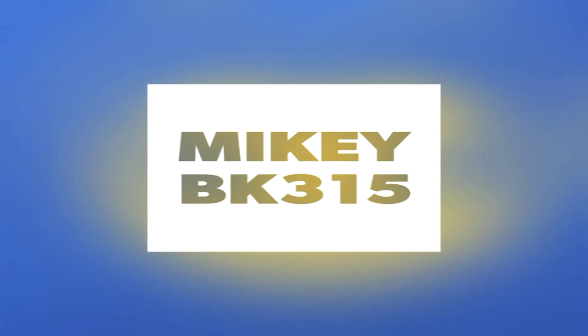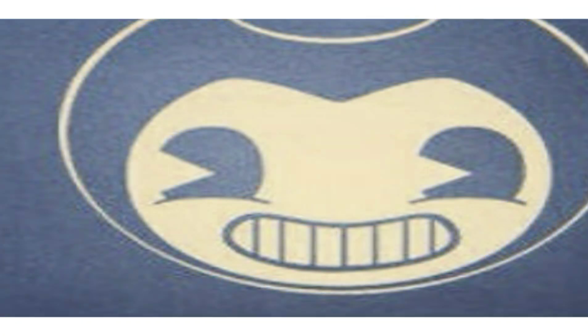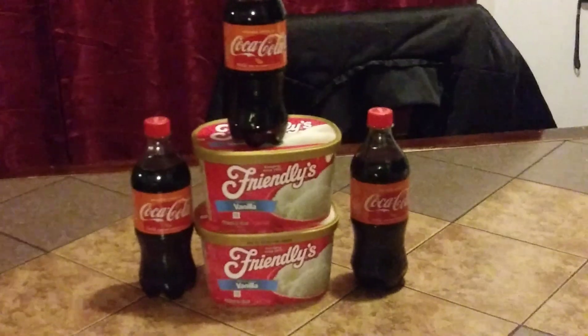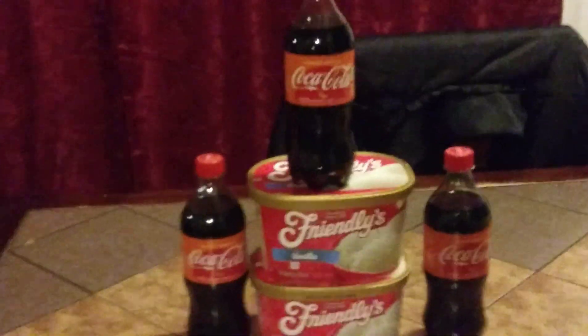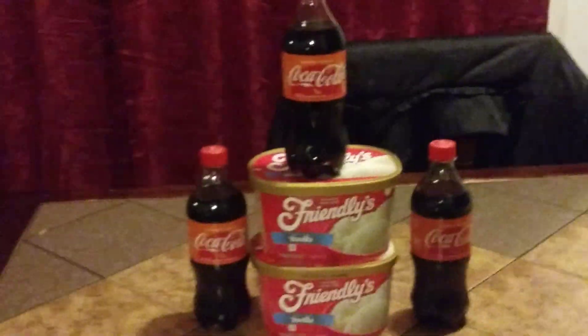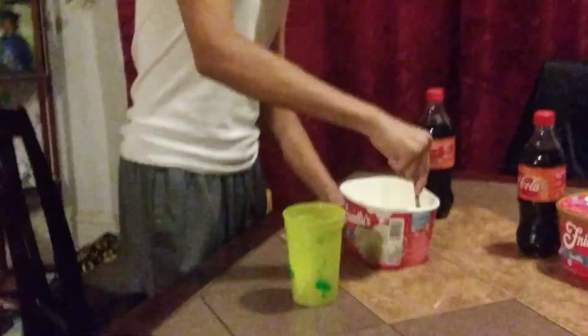Today's the day — we're gonna be the first ones to do this. We're going to mix orange vanilla Coke with vanilla ice cream, making an orange vanilla Coke float. We've got two packs of ice cream and three orange vanilla Cokes, so stay tuned.